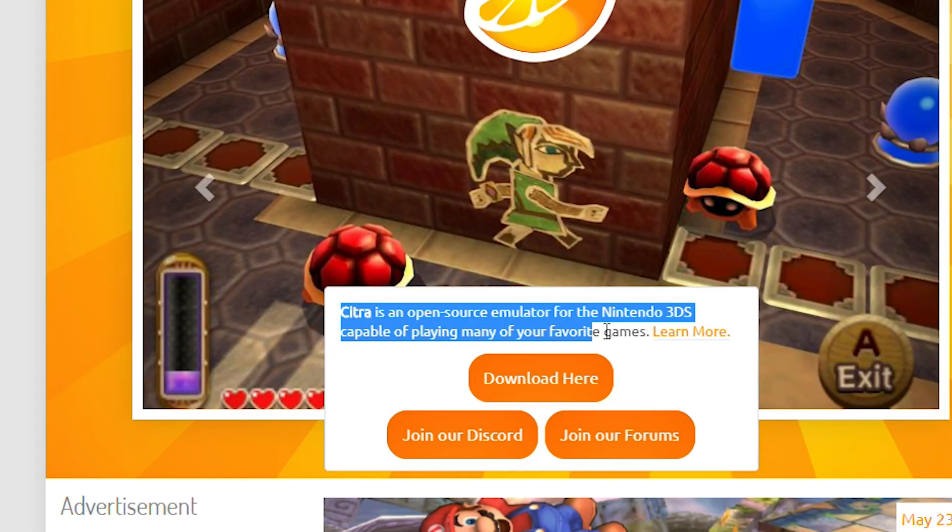Citra is a 3DS emulator for your smartphone device. It says so on their website. Within this tutorial, I'm going to include four steps: step one being how to install the emulator, step two how to download ROMs, step three how to play these ROMs, which I assume is why you're here, and the final step is to see if your phone is compatible if you're having issues.